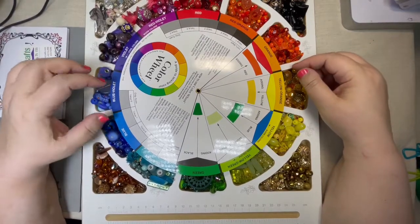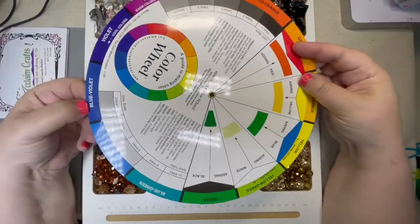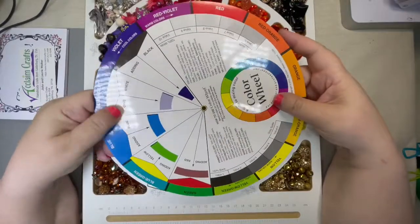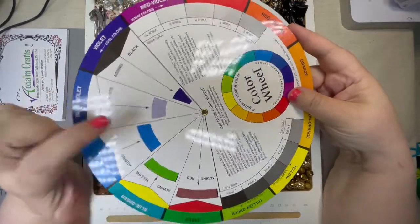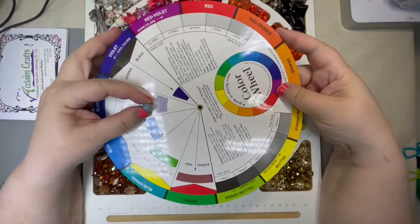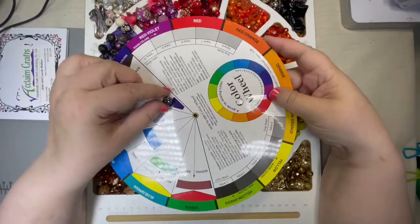Just for fun, let's look at our blue-violet and see what it looks like if we add white. Remember, white is your pastel — your tint. So we slide this inside piece around and add white to that blue-violet. Look at that pretty color! I have a couple of beads close to that color. And if you add black instead, look how much darker that is. That's why I like the fact that this spins around.